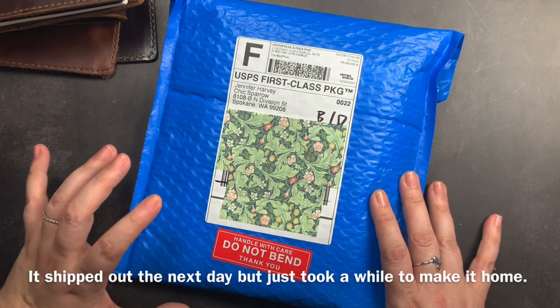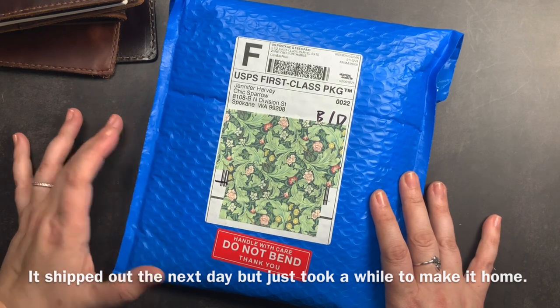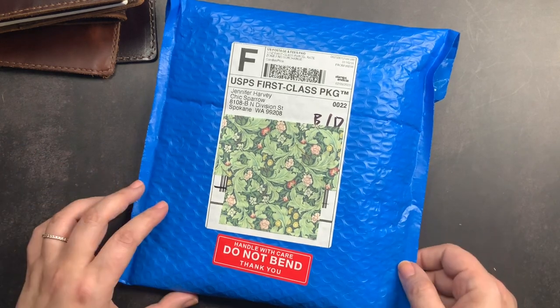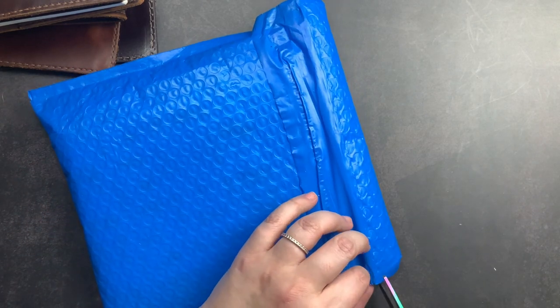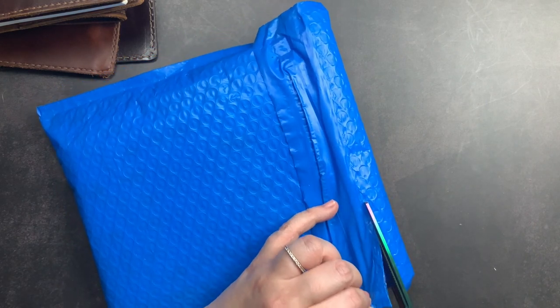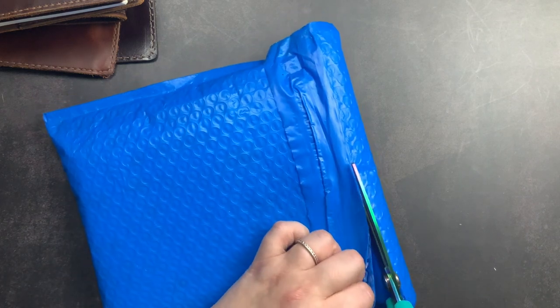I actually ordered this on the day it launched, and then it got delayed in transport due to winter weather. I finally got it and I'm able to unbox it. It is nighttime so I'm hoping the colors will pick up nicely on video, but I will definitely be sharing pictures on Instagram. I may also do a secondary video this weekend with another unboxing from Chic Sparrow and do a comparison with that as well.